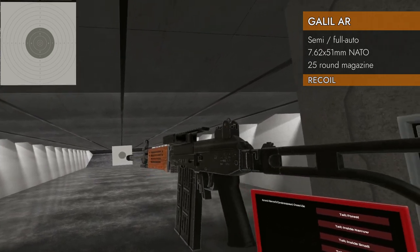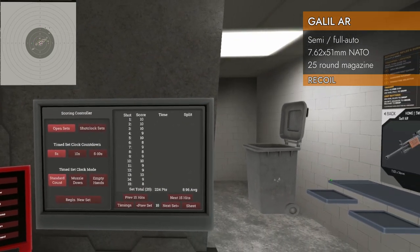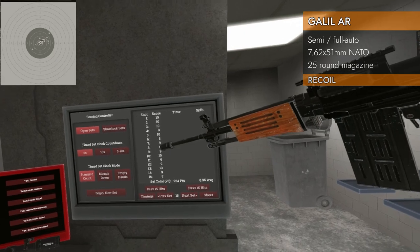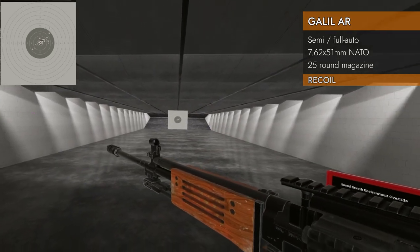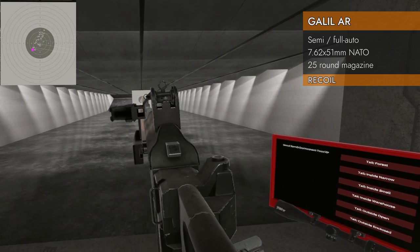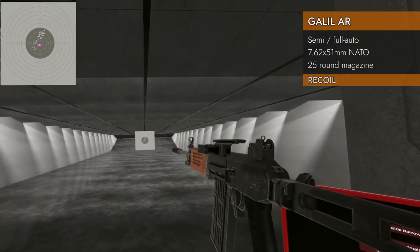Semi-auto with the muzzle brake — drifted out at the end, 8.96. Still really good, but it didn't seem to improve as much as it did in full auto. Lots of eights and nines — the muzzle brake didn't really improve much over stock when in semi-auto. One last test: semi-auto with the suppressor — 8.72. Felt really jumpy, but those jumps were at least in the eight ring and not off the paper like they were in full auto.